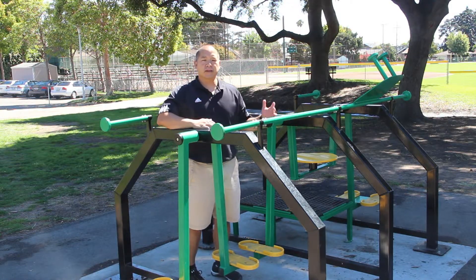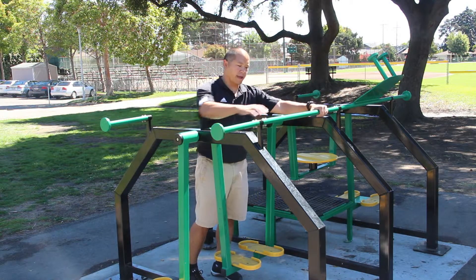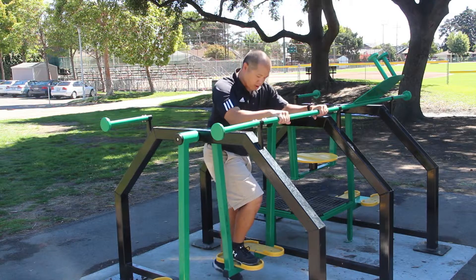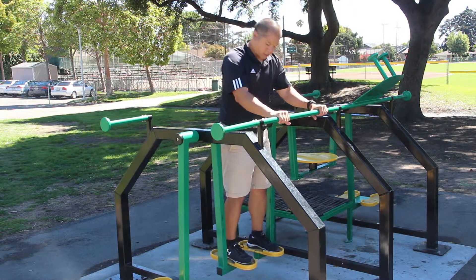As always, with safety in mind first, you want to use the handle. So with your hands on the handles first, you're going to go ahead and step your foot on one and then the other one right next to it.